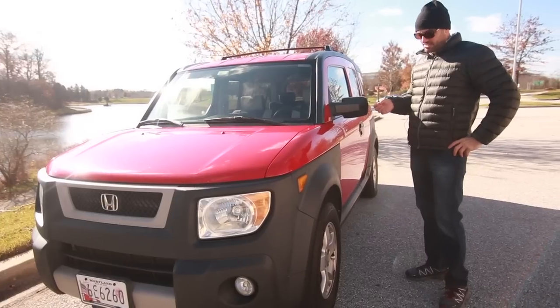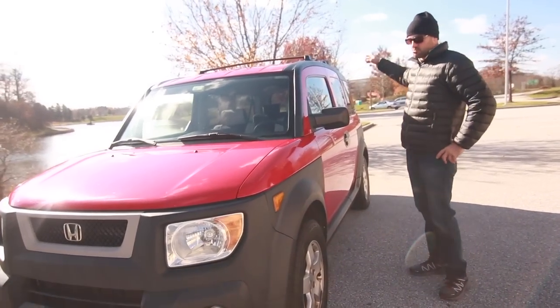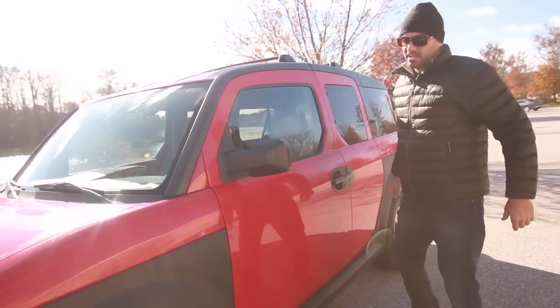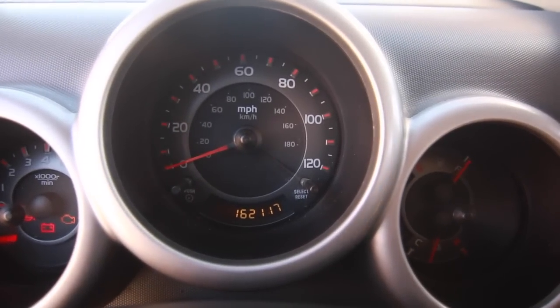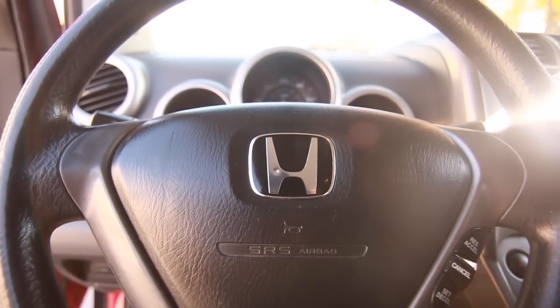It is the EX model, the all-wheel drive model, so it does have a rear sunroof which we'll take a look at when we get to the back. It did come with a factory installed roof rack. It does have factory installed fog lights, which are an upgrade. And it has 162,000 miles on it. It is the five-speed manual transmission.